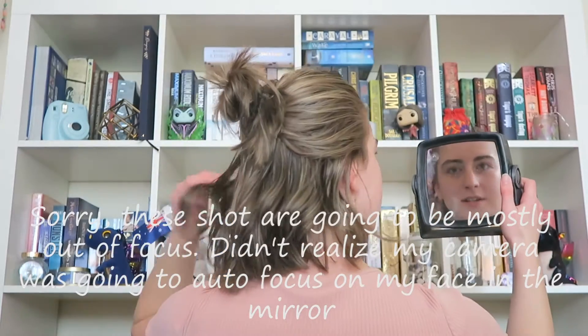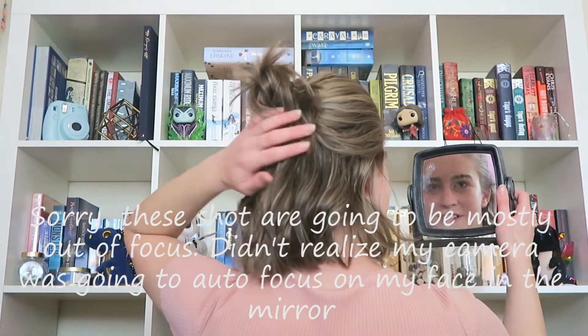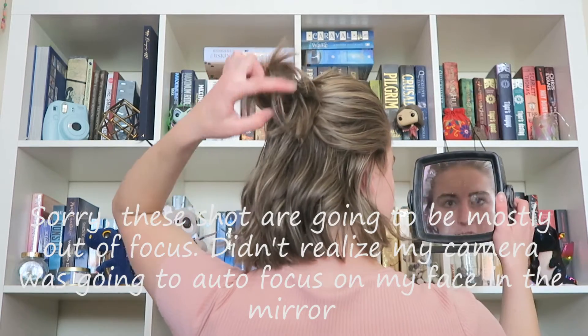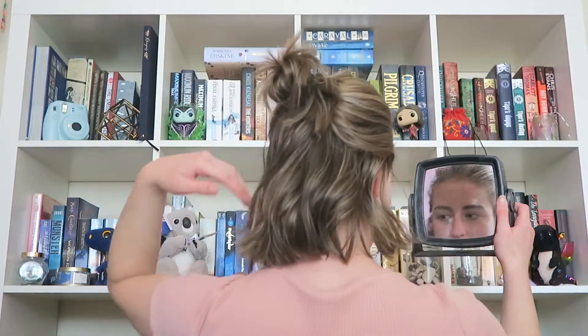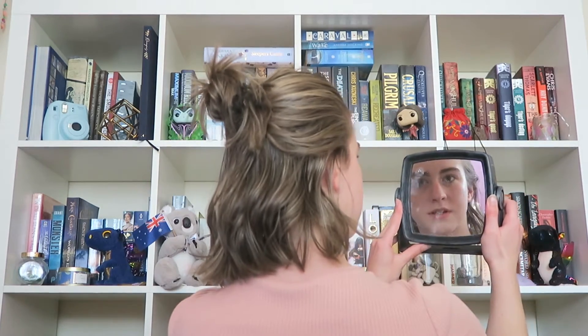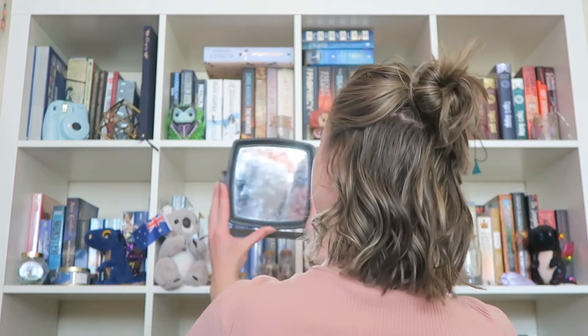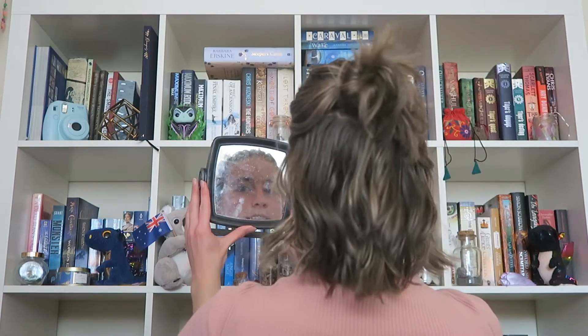There you go — it's kind of just like a mini bun. I did it with the twirling and then the wraparound. Because my hair's a bit curly it's a bit fuzzy, but there you go. Cool — that's like super easy.